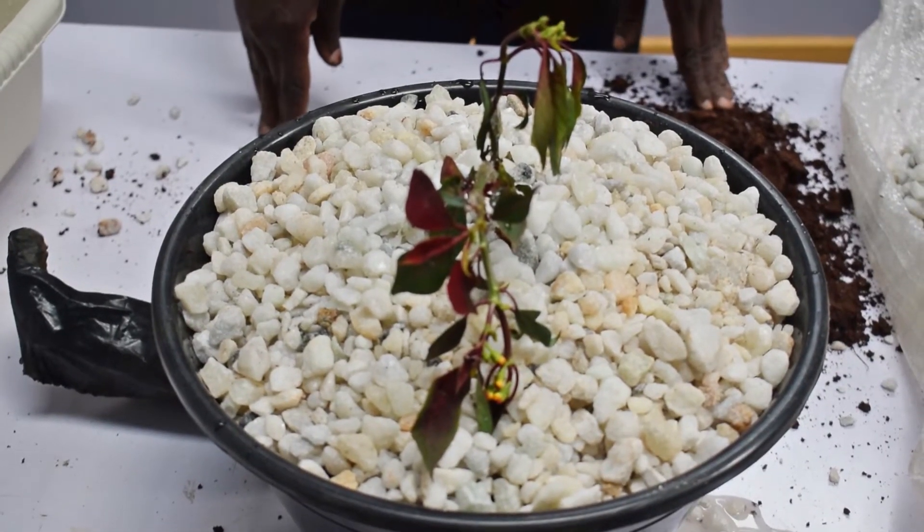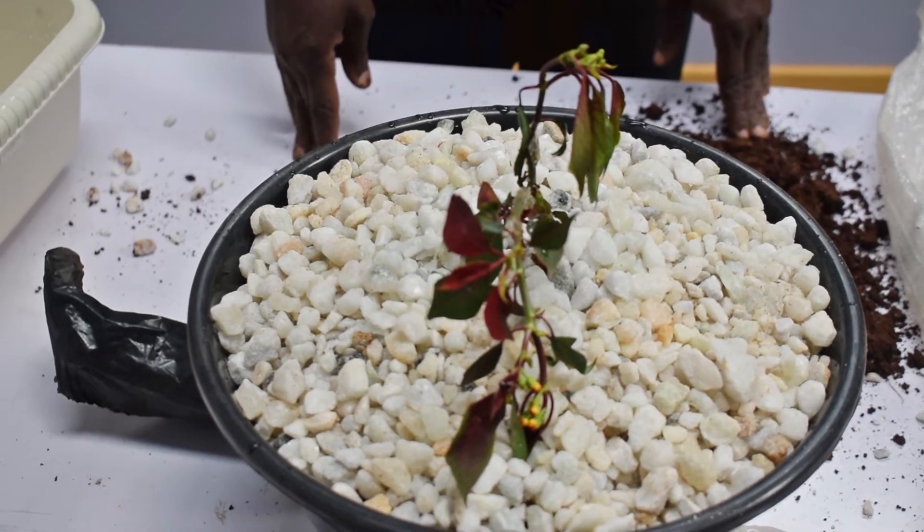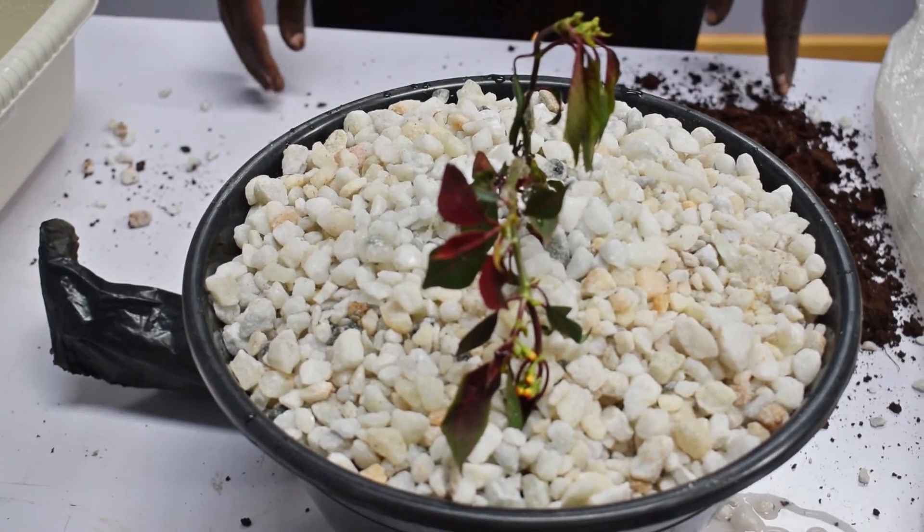Learners, that is how you prepare soilless medium using pebbles or pumice to grow ornamental crops. Thank you.